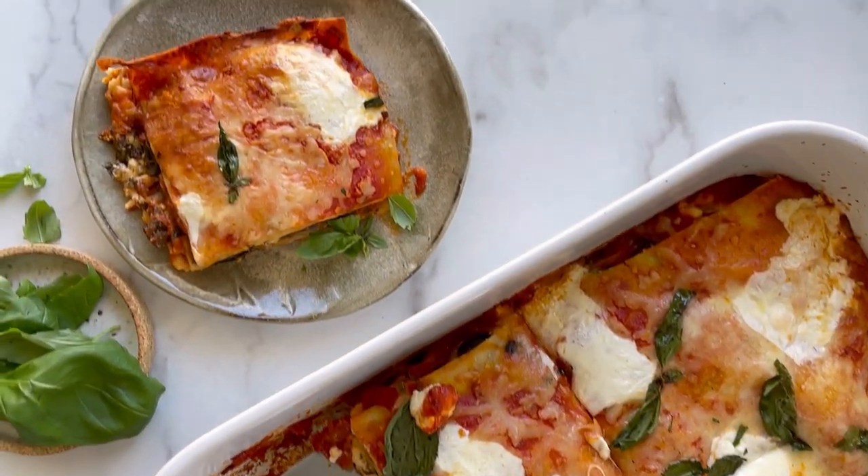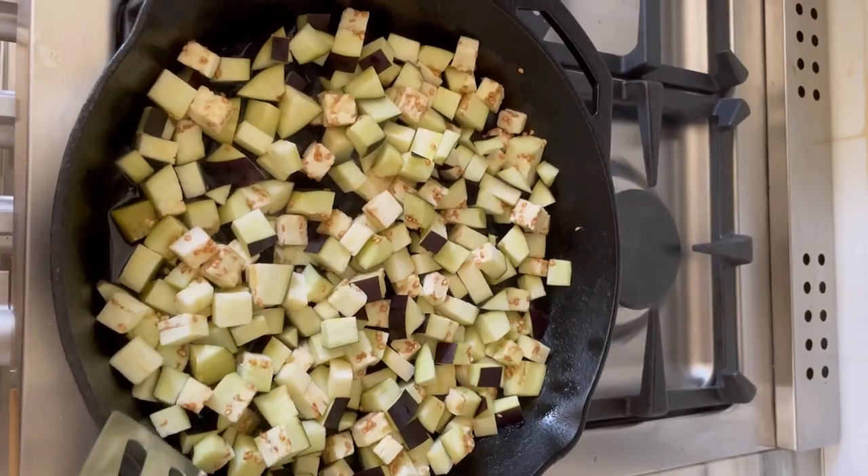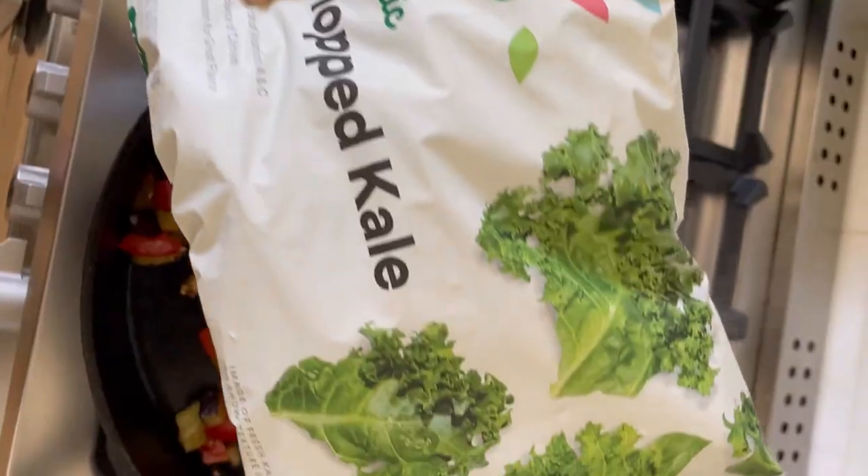Well, if it isn't another episode of I Can't Believe It's Low FODMAP — we are making vegetarian eggplant caponata lasagna with kale.